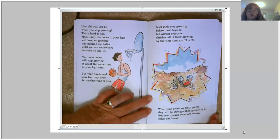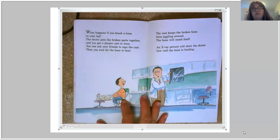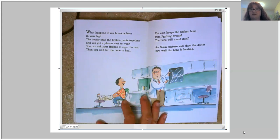When your bones are fully grown, they will be stronger than granite rock. But even though bones are strong, bones can break. If you break a bone in your leg, the doctor puts the broken parts together and you get a cast to wear — your friends can sign it. Then you wait for the bone to heal. The cast keeps the broken bone from jiggling around and the bone mends itself, growing back together like glue. An X-ray shows the doctor how well the bone is healing. And the place where a bone healed is probably stronger than the original bone.